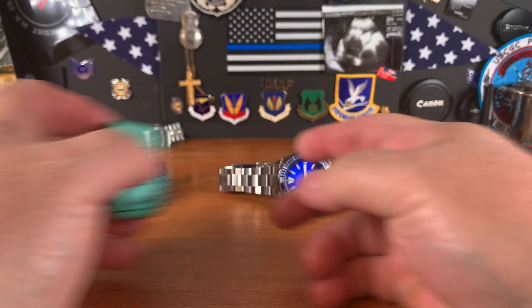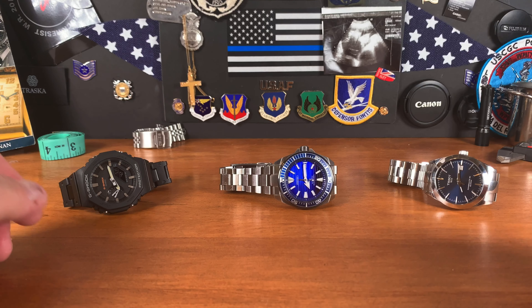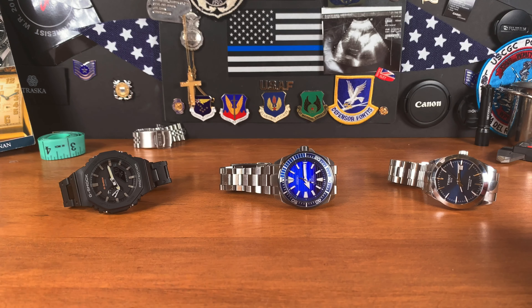Today we're going to talk about the most popular subject on watch YouTube right now: the favorite watch collection. Best bang for the buck, best one-watch, best two-watch, best three-watch collection. Here is my take on the best three watch collection. I'm a bracelet guy, so of course everything is on a bracelet.